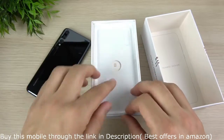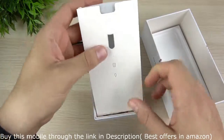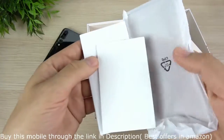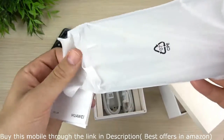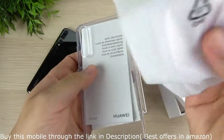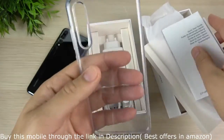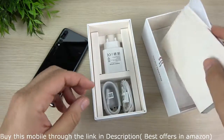Let's see what else we get in the box with the P20 Pro. There's a SIM card tool, some booklets, warranty information, and a case. We do get a case in the box with this phone, which I always appreciate because you don't always have a case when you first get the phone. The case looks kind of similar to an iPhone X case, but the camera lens cutout is super long because there's a triple camera on here.